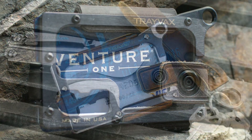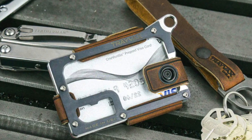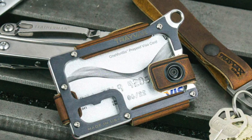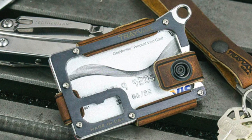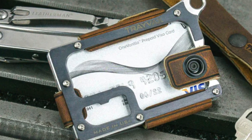Let me know if you have any questions about the Travax Contour in the comments below. What wallet are you currently using, and would you consider switching to the Travax Contour? If you like this video, please like and subscribe so I know to keep making this content. Thank you so much.